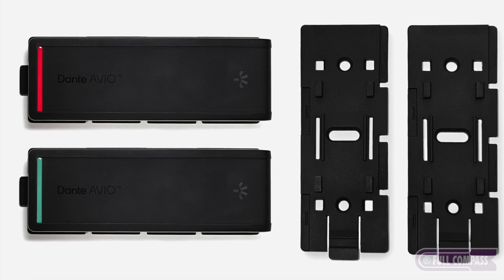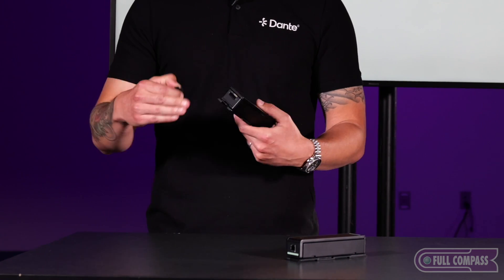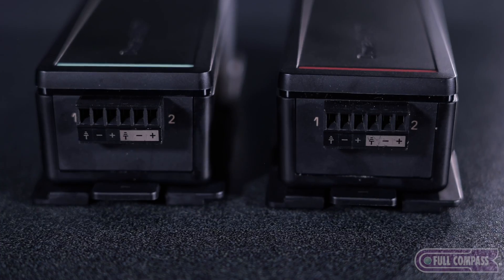We call these the Install Line because there are a couple features on here that are really integrator friendly. We found that a lot of folks were taking the XLRs and cutting them off the old versions, so what we did is we developed some new ones that have these nice Phoenix connectors on here.